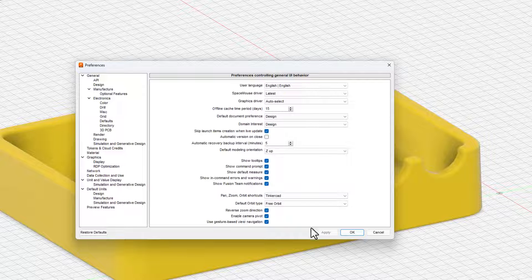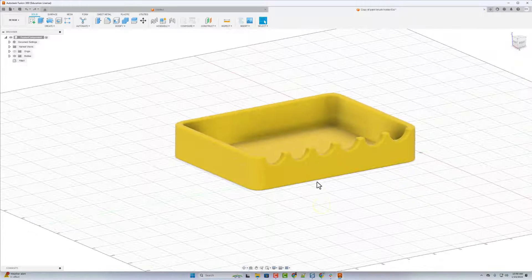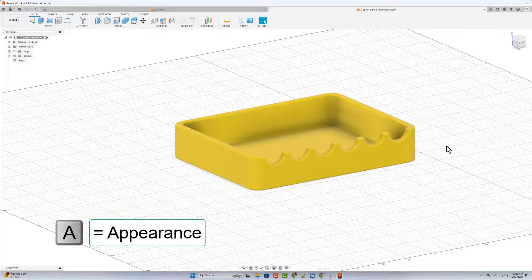Also don't forget, if you're coming from Tinkercad, make sure you click on your preferences and change the pan/zoom to normalize it to Tinkercad. And of course I had to reverse the zoom direction. Don't forget this is extra large — we're gonna have to fix that in a second. But I do want to show you a couple more things first.